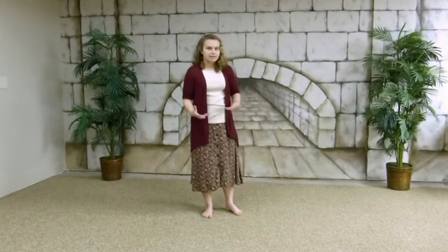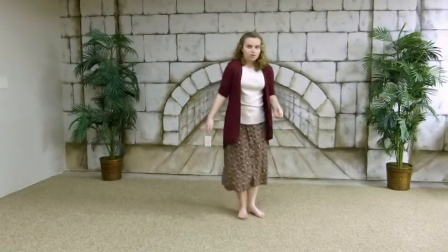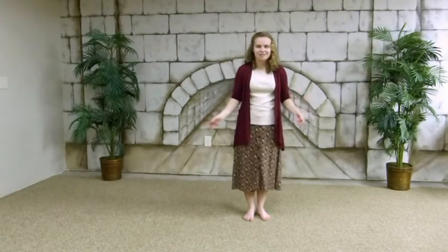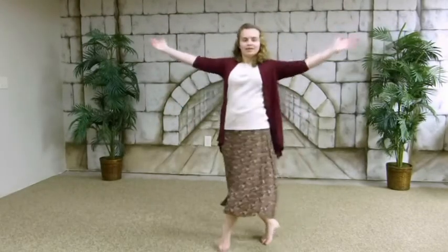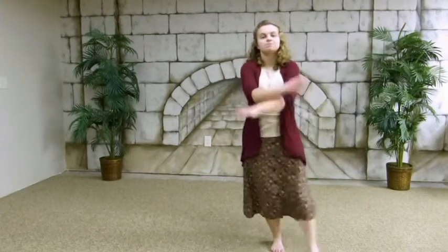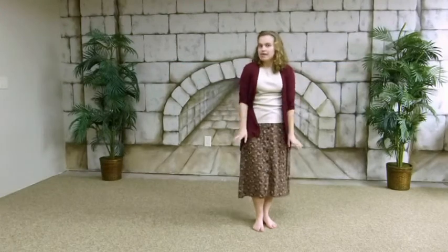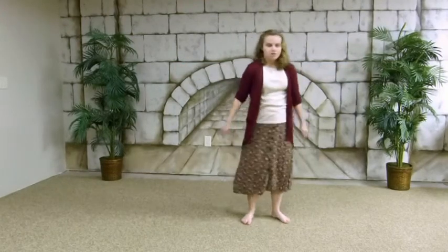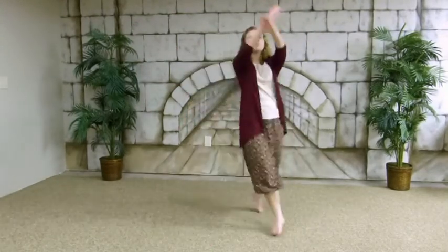A box trichosea is when the right foot goes forward and your right arm goes up in a regular trichosea. When you step the right foot forward, you're already exploding — crossing your arms — and then let it come down through those four beats as you step. Right, left, right. Then right, over, right, behind. Right, over, left, behind. Just like that.